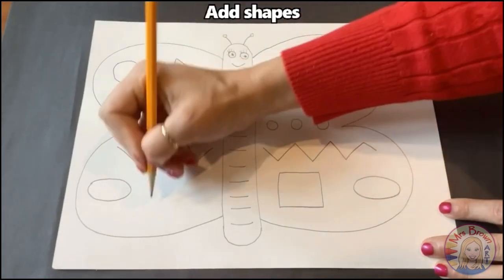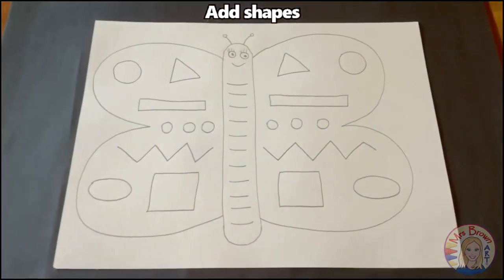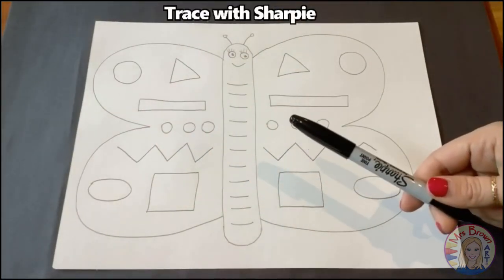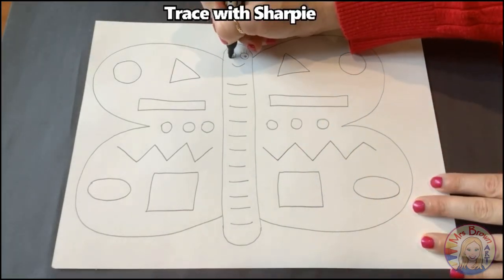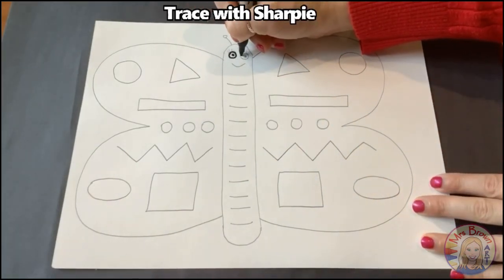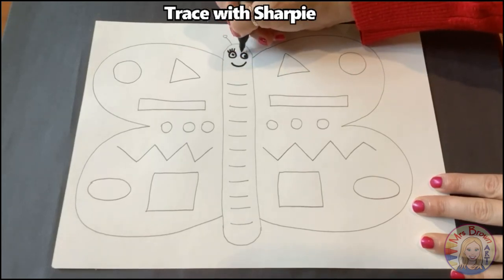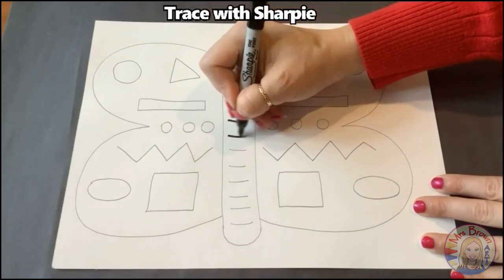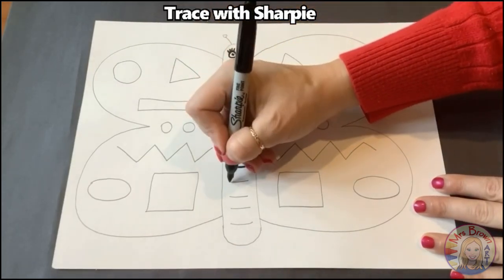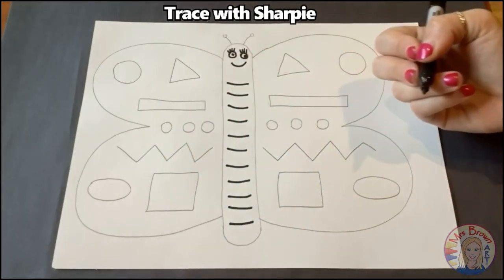I can't wait to see the butterfly designs that you come up with. The next step is to outline and trace your butterfly with Sharpie. We do this because when we add paint later, our lines will still show up nice and dark through the paint. So try your best to stay on your pencil lines and trace everything you did with Sharpie. If you don't have Sharpie, you could use a black marker or a pen.